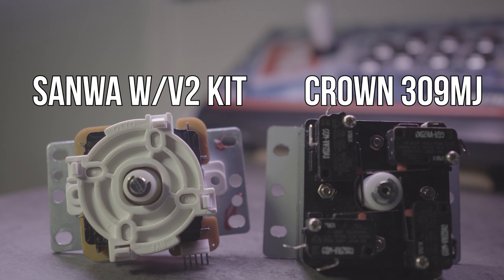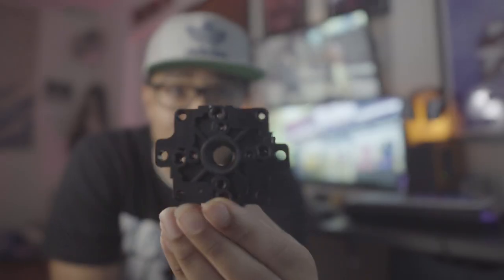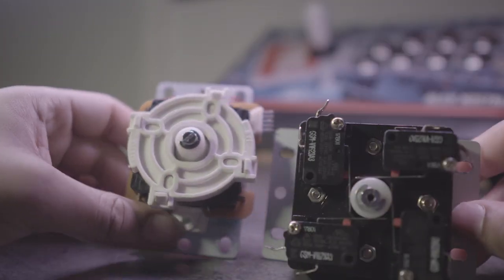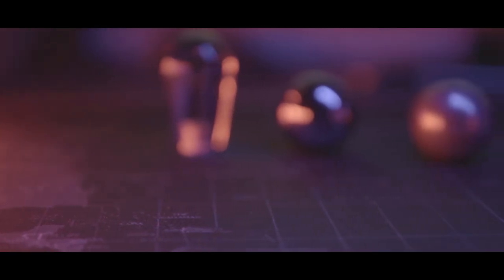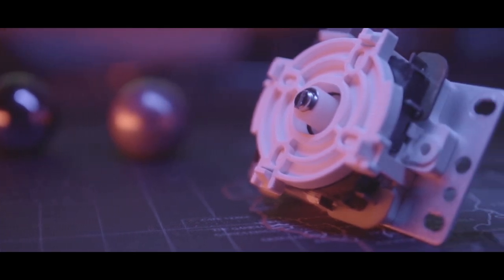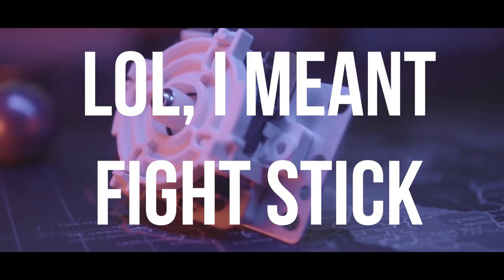Another reason someone might get this kit is if they can't fit a Korean stick. Korean sticks are pretty huge — let me show you a comparison. This is the grommet that comes in a Korean stick, at least the 309, and this is the Sanwa JLF body. That grommet fills almost the whole body, and you still have to remember there's the housing, the switches on the bottom, and the circle gate on top. So you can go with the smaller JLF footprint with the v2 kit to emulate that feel. It's definitely a solution for someone who wants that Korean stick feel but can't use one due to size limitations, so you can stick with the JLF footprint and put it in a fight stick that normally wouldn't accommodate a Korean stick.